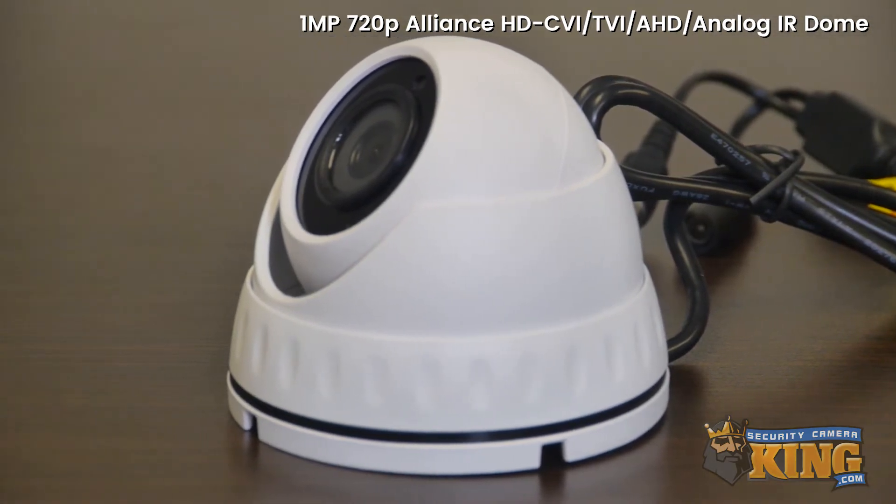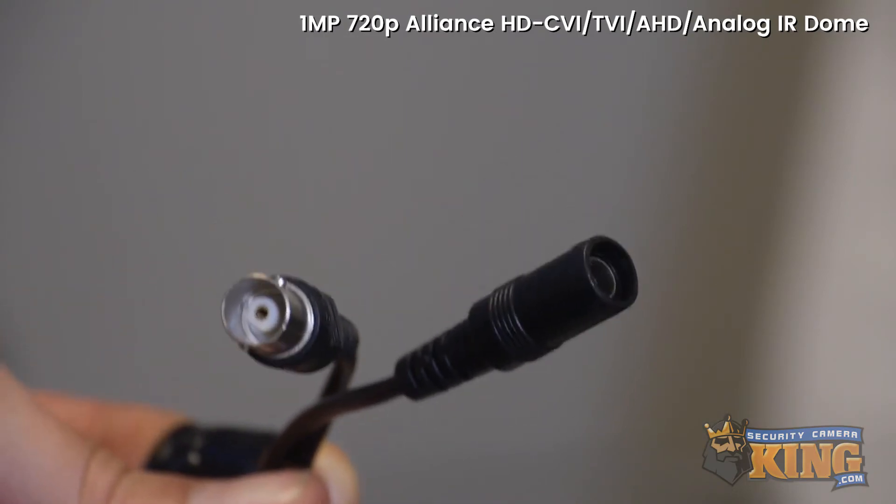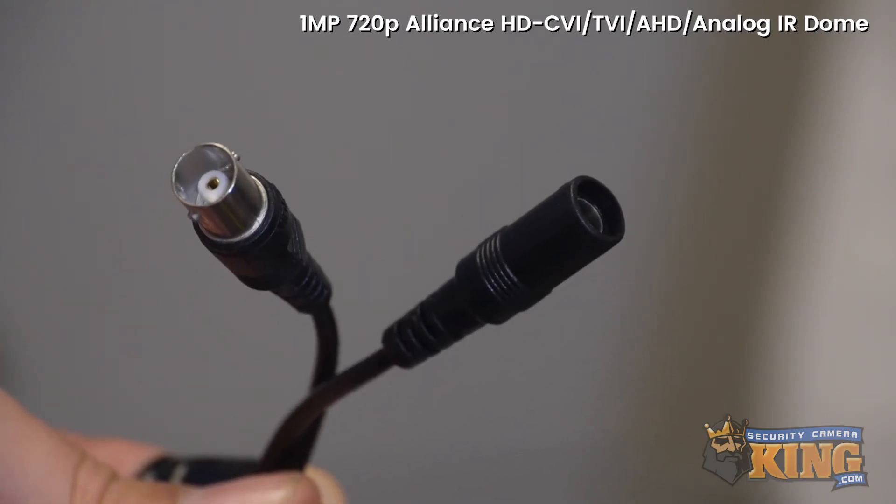It's IP66 outdoor rated, meaning that you can mount it outside. This camera is powered by a 12-volt DC input, and this is where you'll connect your coax cable.